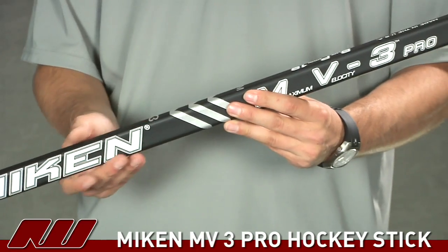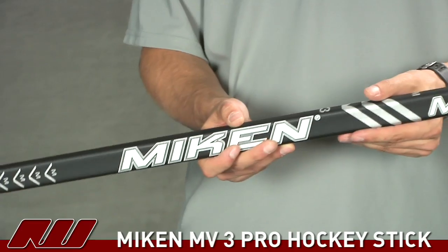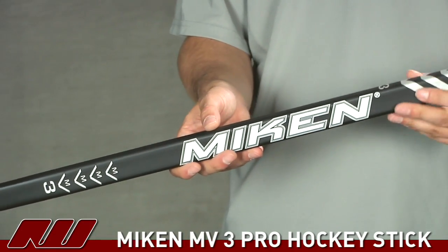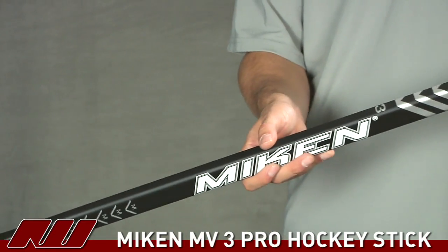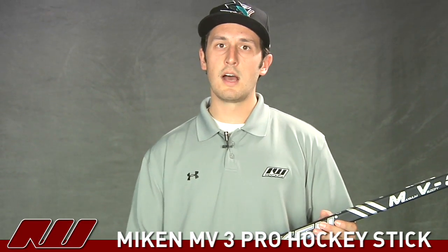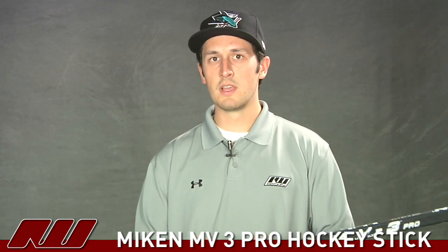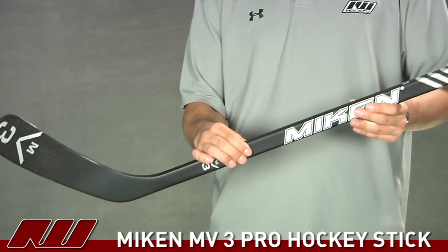Basically what they're trying to do is eliminate the start and stop points on the stick so you can have a nice continuous feel, and that's going to offer excellent responsiveness as well as great power. A lot of people that have used Mikan sticks have commented on how great of a snap they have and how fast the puck is going to leave the blade. They have a nice lively feel, and one thing Mikan has been pushing is that the lively feel lasts throughout the life of the stick — it's not going to die off after the first season. This stick does have a tapered profile, so you get that low kick point and a nice snappy shot release.